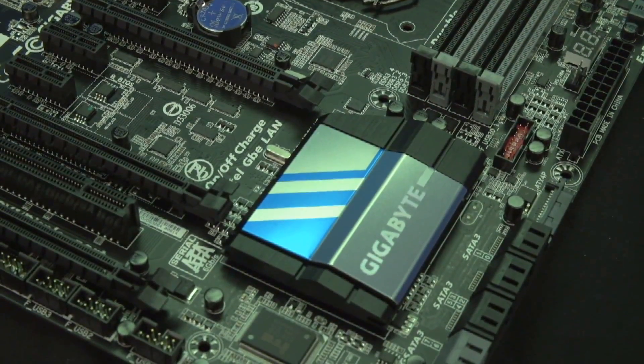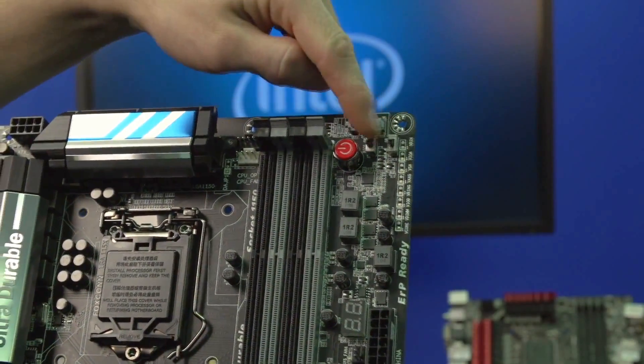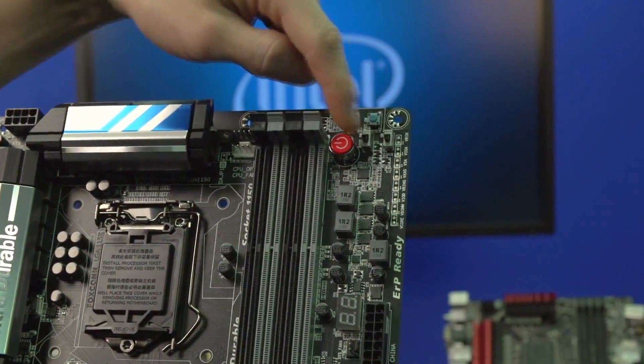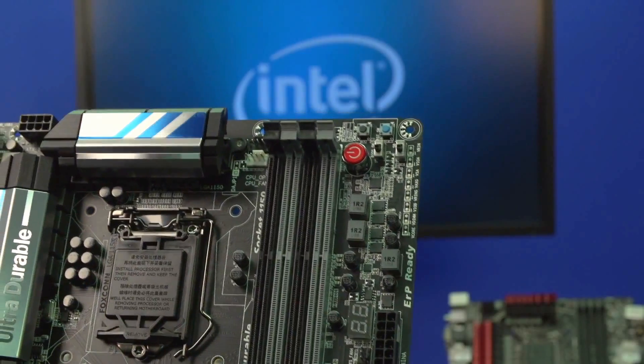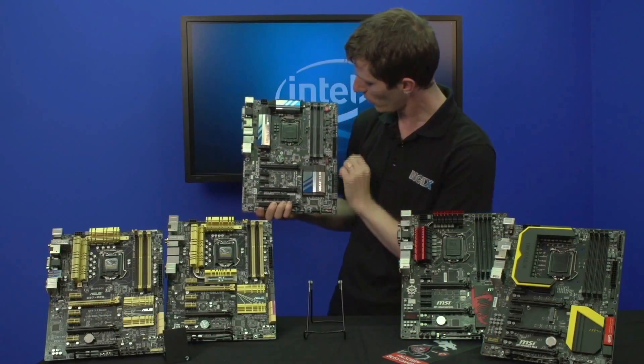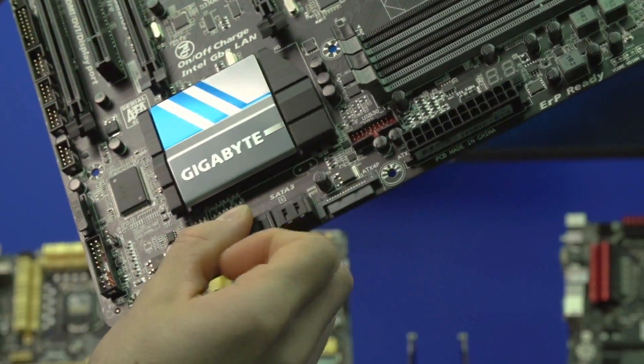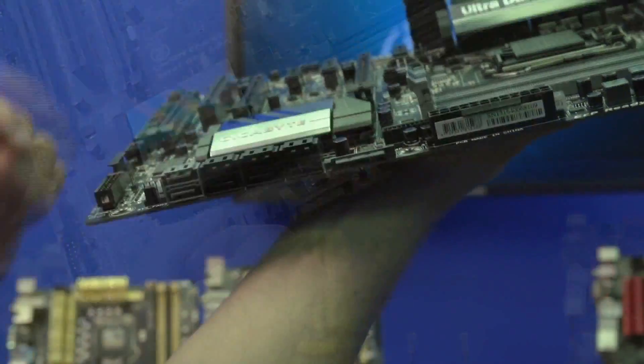This one right here is the Z87X UD3H from Gigabyte, and it comes with almost everything, which is unusual for a UD3 class board. You've got onboard switches for reset, clear CMOS, power, and changing the BIOS, which now has an LED indicator as well — very cool. It's got an onboard post LED readout, front USB 3, and auxiliary power for the PCI Express slots, even though there are only three slots running at 16x or 8x/8x.